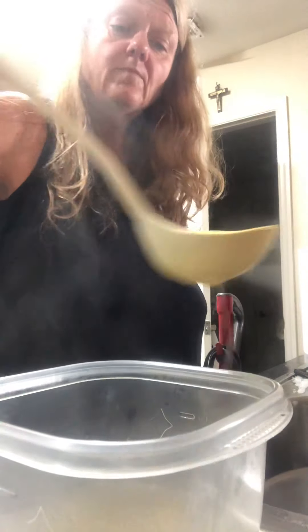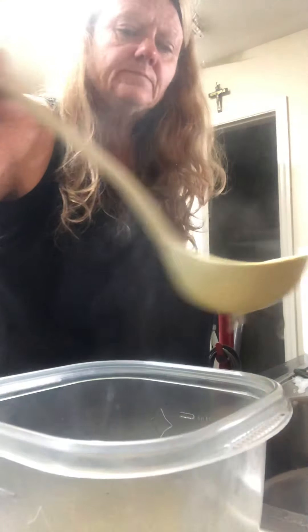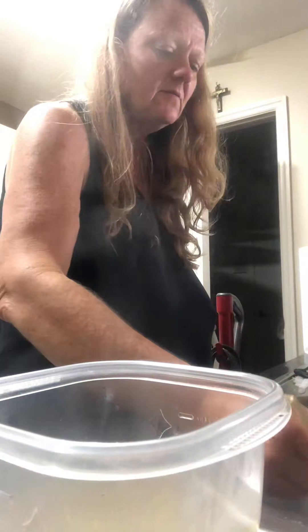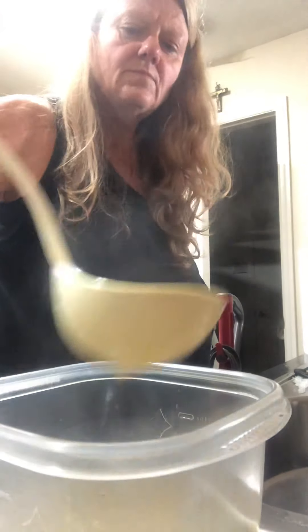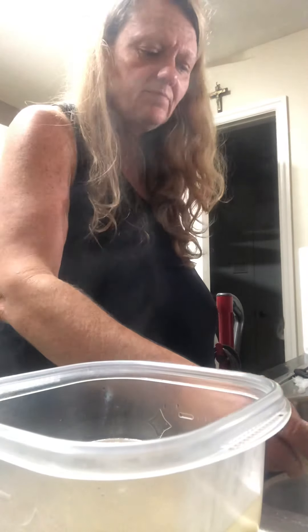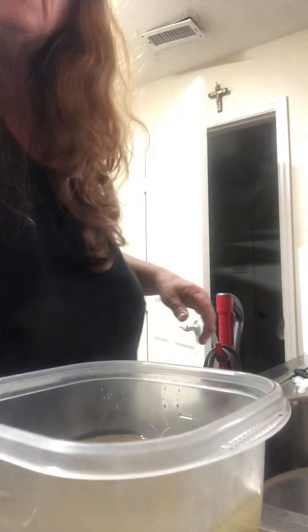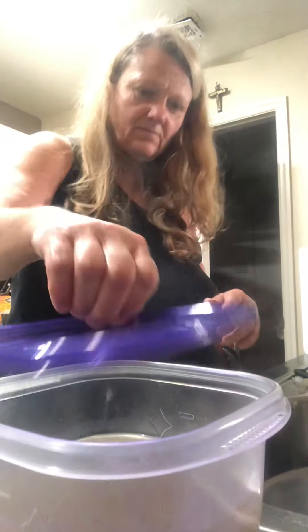We might get two! Look how pure that is. So that's about all you need for one container — and we are gonna get two. How cool is that — pure broth!